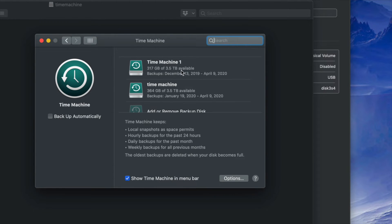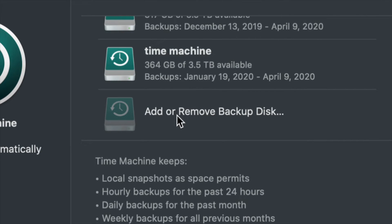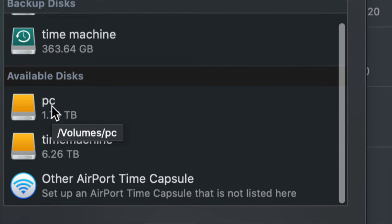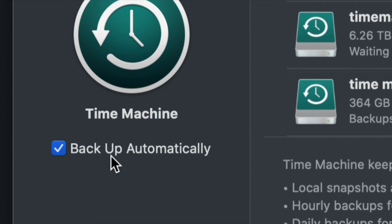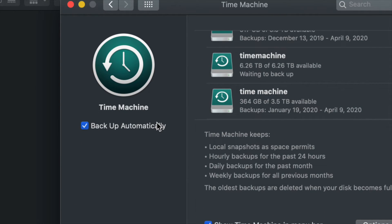Since this is your first time, you'll see 'Add or Remove Backup Disk.' Click on that, and under Available Disks you should see your PC partition and your Time Machine partition. Click on Time Machine and select Use Disk. You can choose to back up automatically or do it manually — if your external hard drive is always hooked up, you can leave automatic backup on.